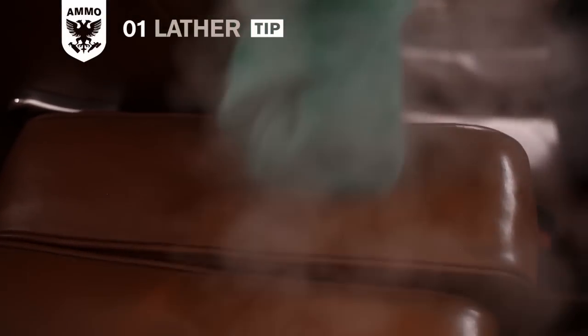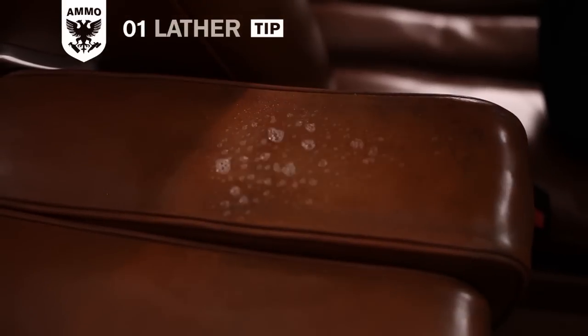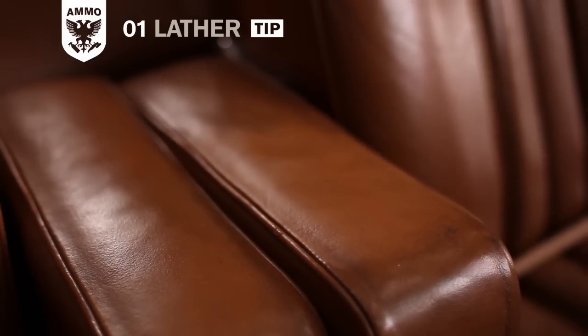For the most thorough cleaning, I combine the heat of the steamer along with the lather interior cleanser. The heat from the steamer opens the pores of the material, allowing the Ammo Lather to penetrate the dirt and get it perfectly clean.